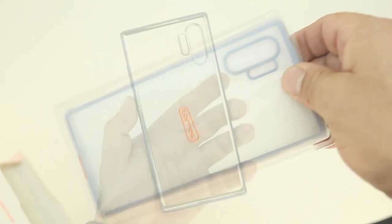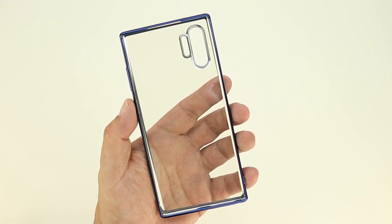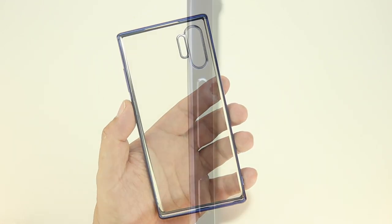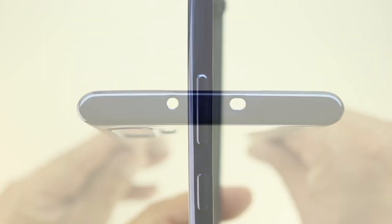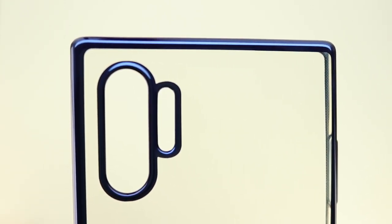Next up we have the same case for the Note 10 Plus, however this one has a blue outline border. Again we have that transparent look which I'm a huge fan of. On the left side you're going to see the volume up and down buttons as well as the power button, and you can see that really nice color blue. On the back is a cutout for the camera system, microphone, and flash.